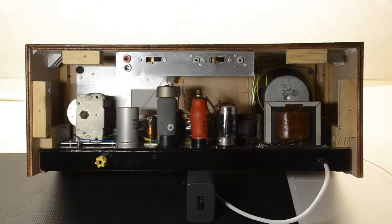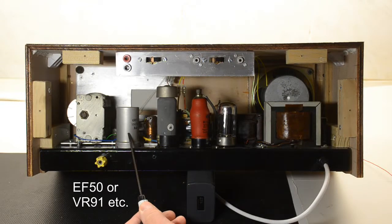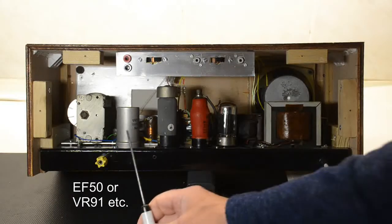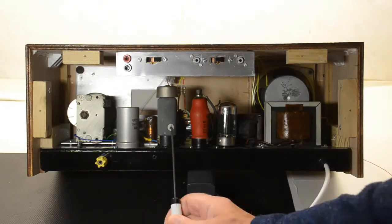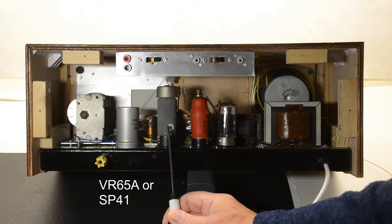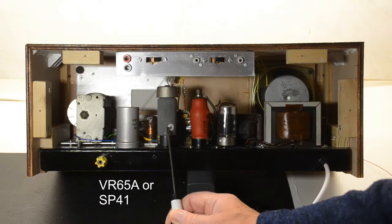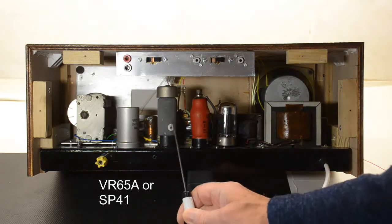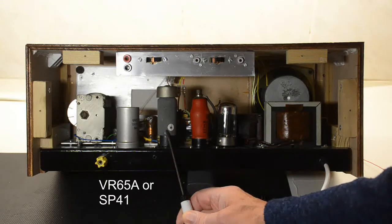Quite neat for me actually, this. There's a VR91 EF50 — I decided to use that as the RF amplifier valve because I had a box full of them and I thought I need to find a use for them. So I've built this using valves that I need homes for effectively. That has to be an EF50 VR91. The next one in is another one of those VR65s, but I also had some 65As which turned out to have 4V filaments. I didn't have any circuits for a 4V filament valve rather than 6.3V, so I used an SP65A which has a 4V filament, and I put some resistors in the heater line — and it works fine.